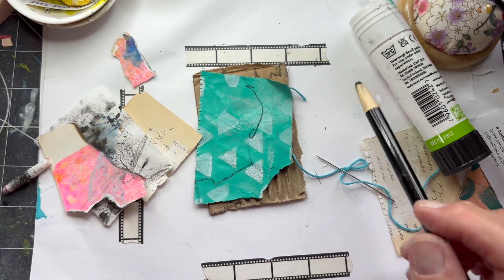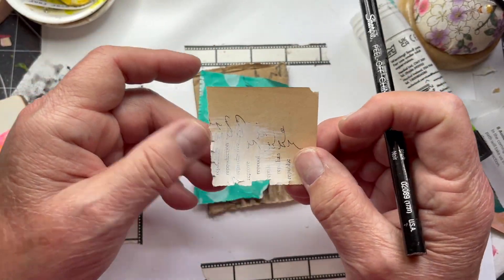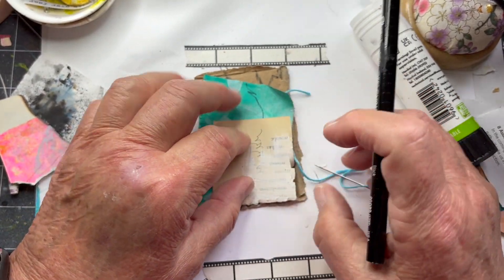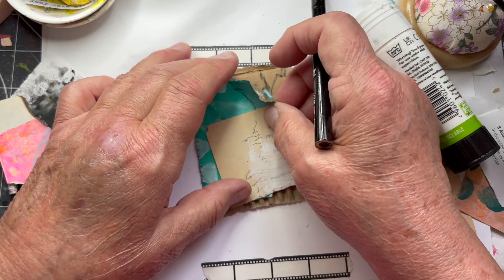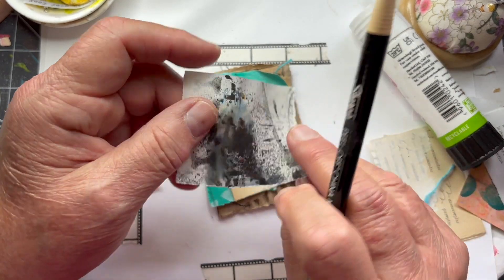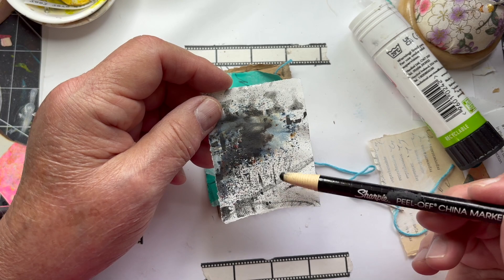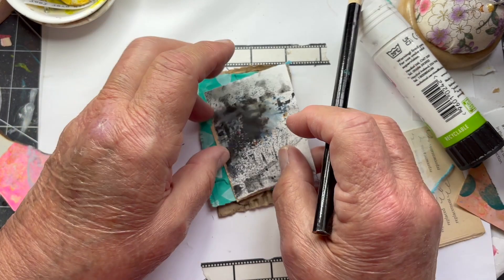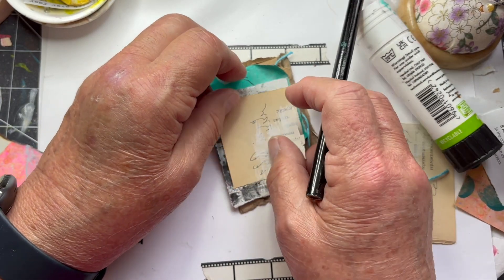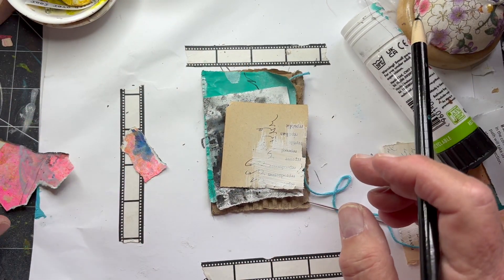I have a piece of a book page from a shorthand book. I've got a piece of paper that I used neutrals — black and brown — and some light on it. Actually I think I'll put that down first and then put the shorthand down over top of it.